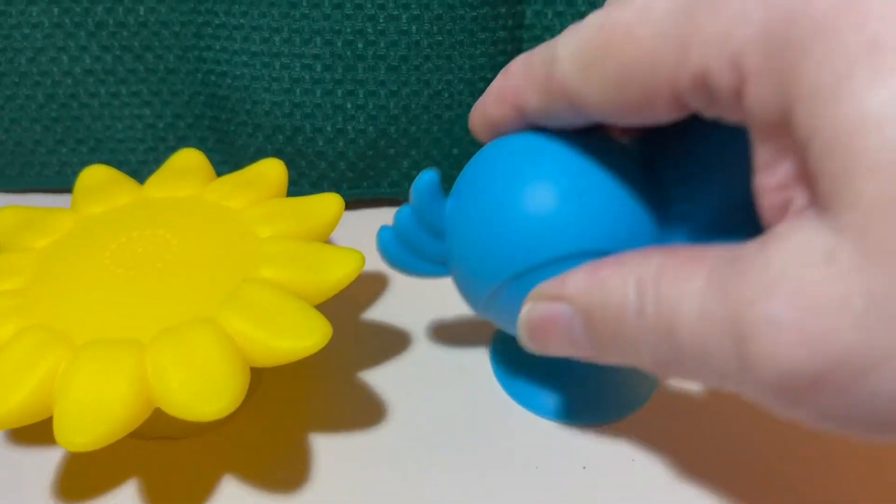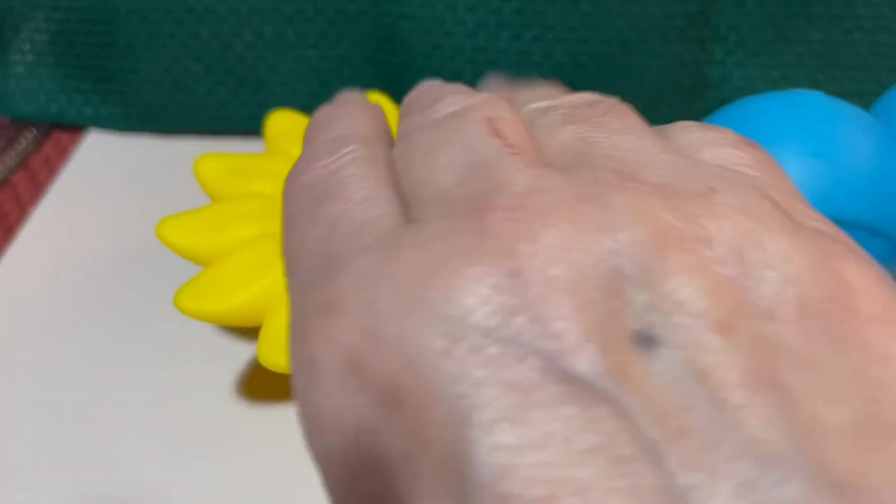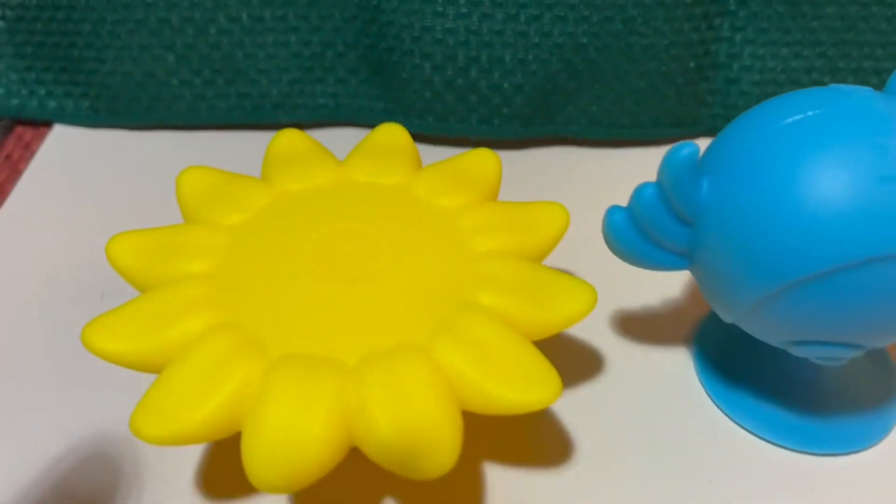I'm going to press down onto this little cord I have here, and then this one down. Let's see how they stay.